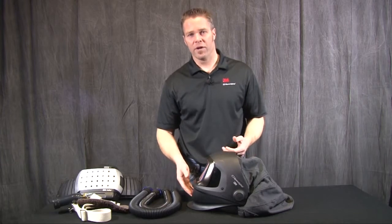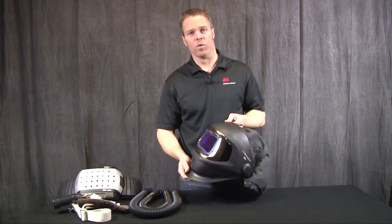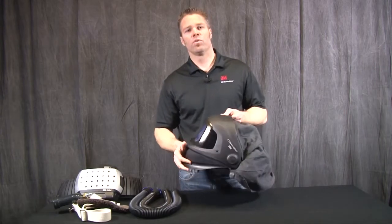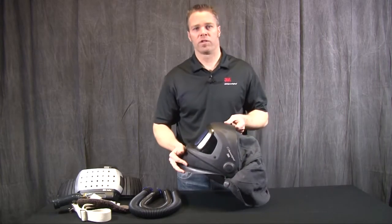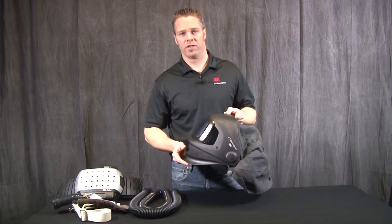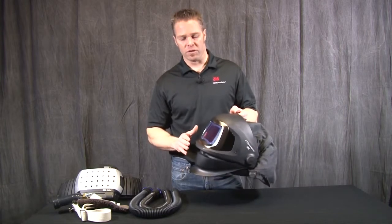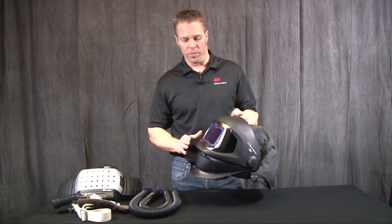Hi, my name is Derek Baker and today we are going to talk about the 9100 FX-Air welding helmet. This is a welding helmet that incorporates respiratory protection that gives you an APF, or assigned protection factor, of 25. Let's go through some of the features that are unique about this welding helmet.